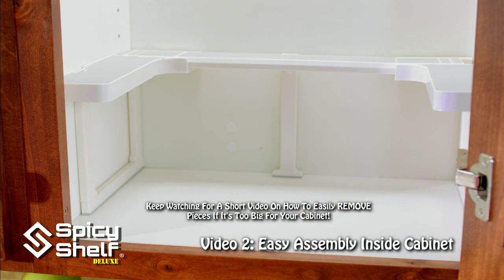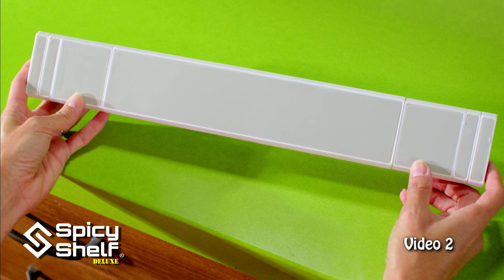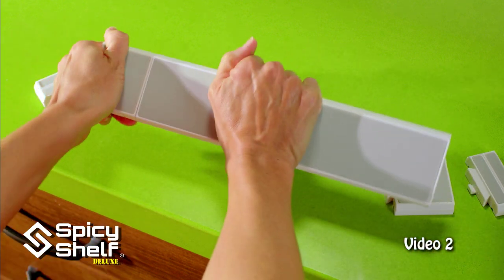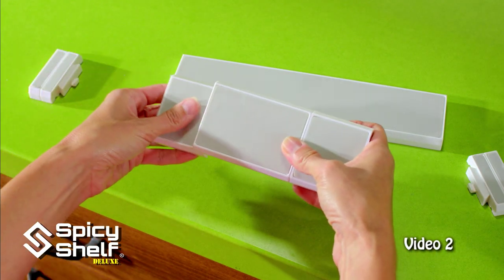There you go. This is the longest configuration you'll have when assembling a Spicy Shelf Deluxe — it's about 16 inches long. If you don't need it this long, just snap off the pieces that you don't need. And if you need to use the smaller shelf, add the pieces that you will need. It's a snap.